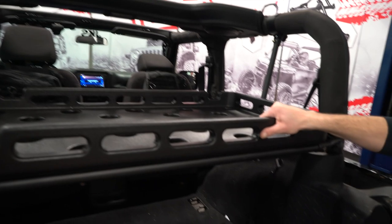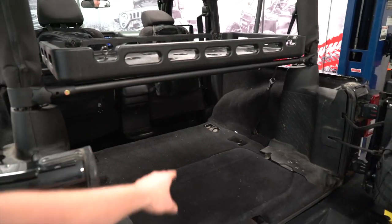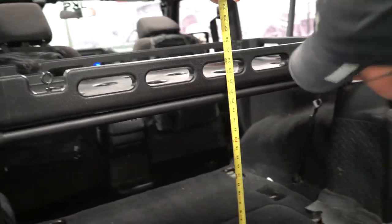Very sturdy. Let's grab a tape measure and see how much height we've got going on here. About 20 inches underneath — that should be plenty. I think we should probably load it up and see how it works, see how much stuff we can fit in the two-door.